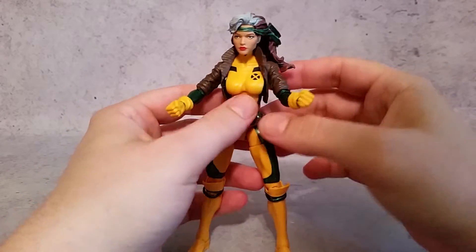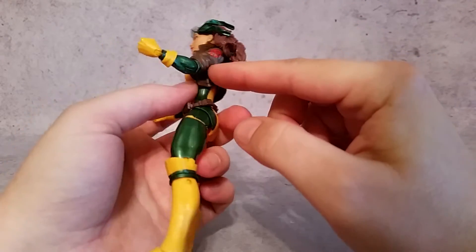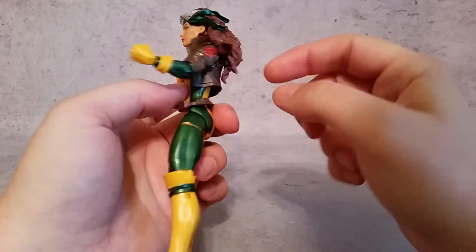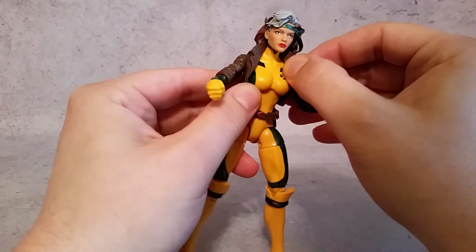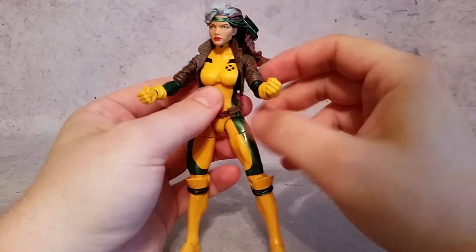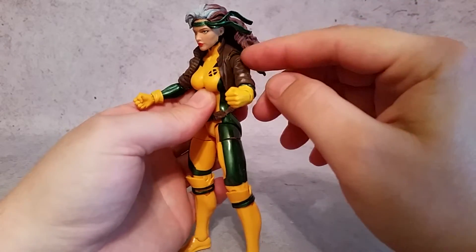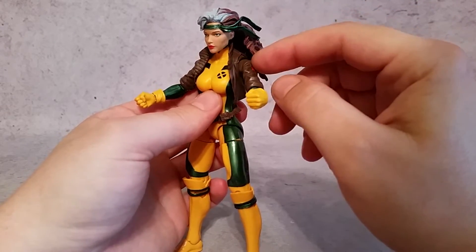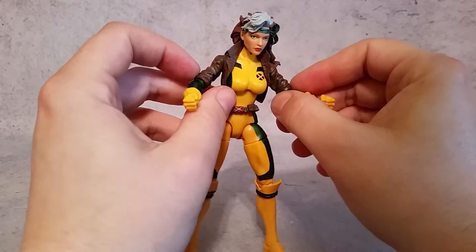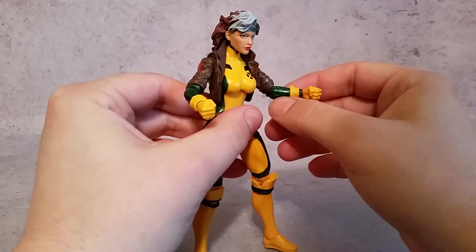The jacket is actually a separate portion — you have the jacket piece that goes on the chest, and in the back it's just glued to the figure, so it is a separate piece but glued on. Then you have these sleeves which are separate from the jacket so she can still have all that articulation she needs. That's pretty common — we've seen it in some other Marvel Legends and also in the Star Wars 6-inch Black Series. The sleeves are just scrunched up at the bicep and you can still get that nice metallic paint there.